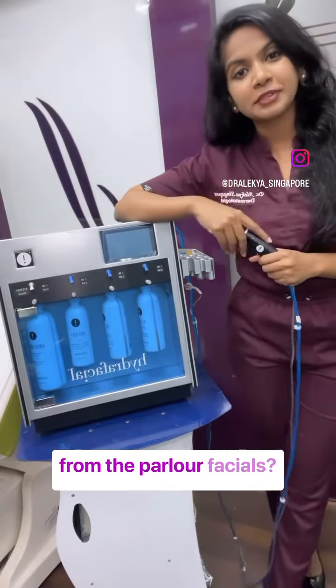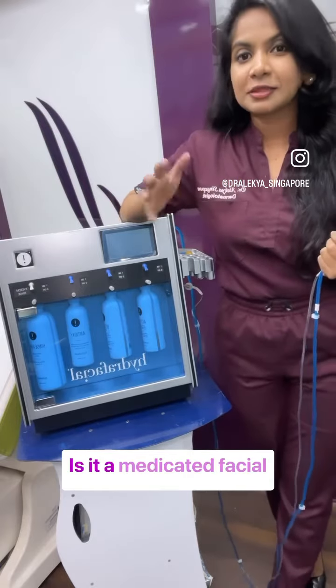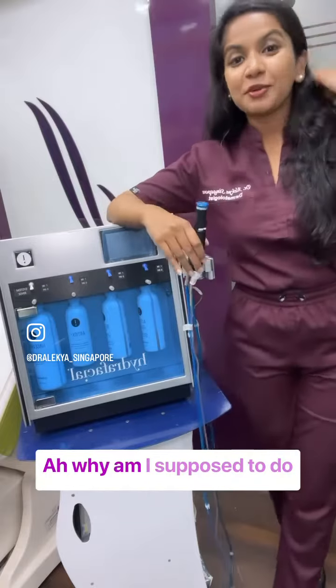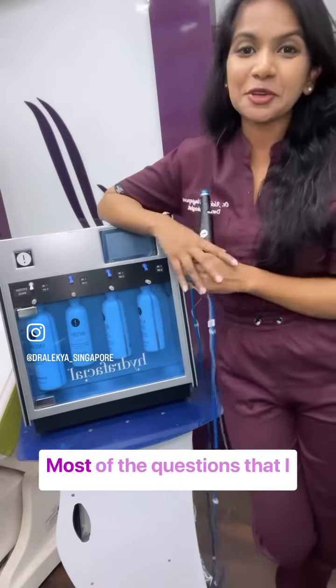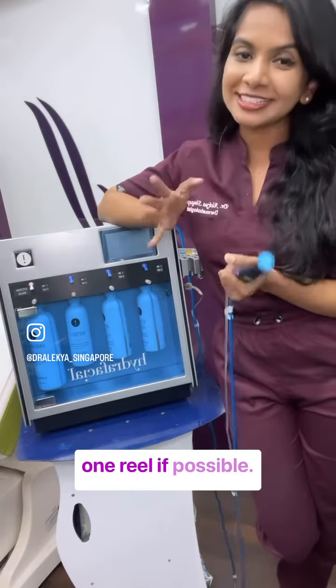HydraFacial — is it different from the polyfacial? Is it different from homemade facials? Is this a medicated facial? Are these all medicines that you are going to infuse into my skin? Why am I supposed to do HydraFacial? These are most of the questions that I get from my patients, so let me deal with this in one reel if possible.